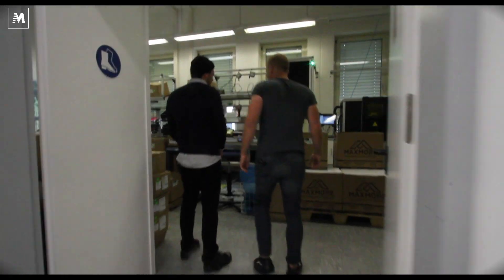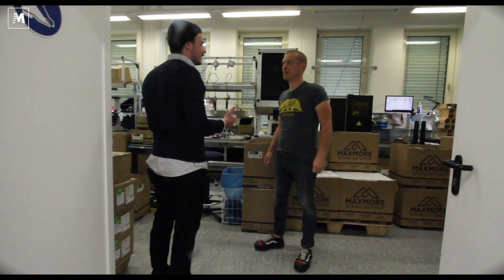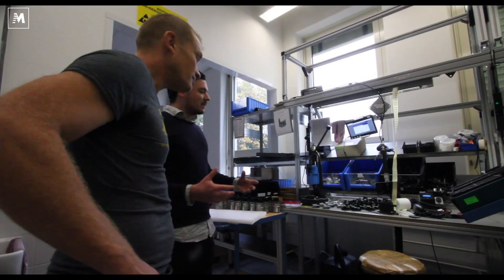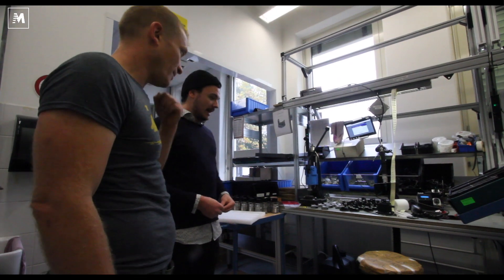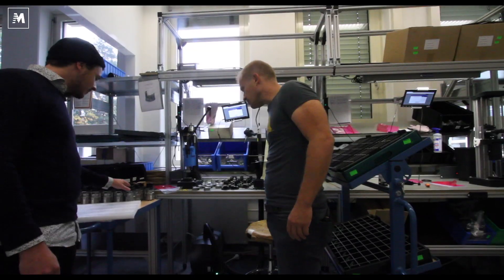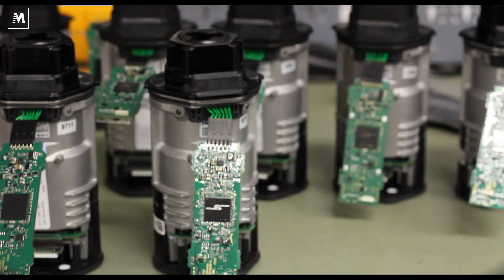In Germany, safety first. It's perfect timing because the guys are on a break right now, but I can lead you through the different stages. So here in Munich, in our headquarters, we are producing on two different production lines.